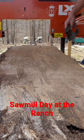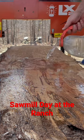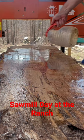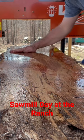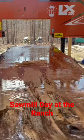Let's see what this log looks like when it's got clear on it — pour some water on it and see. It's going to look good, Jace, if we take it and plane it down and then clear coat it.